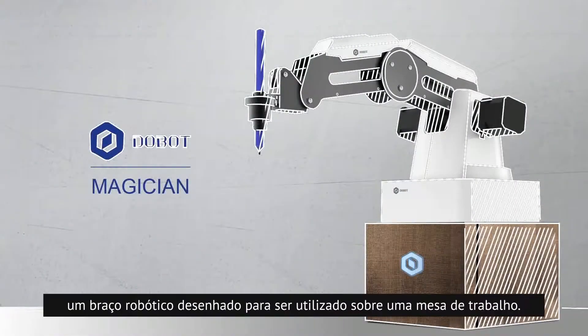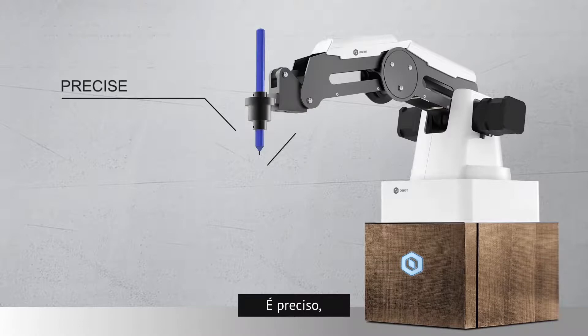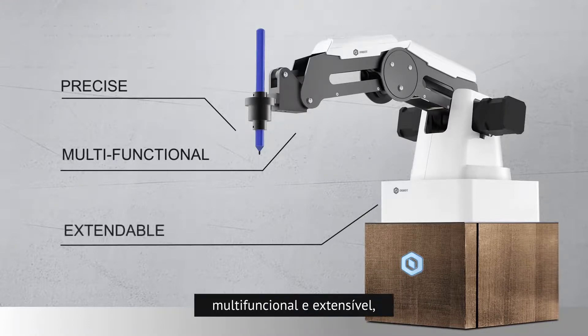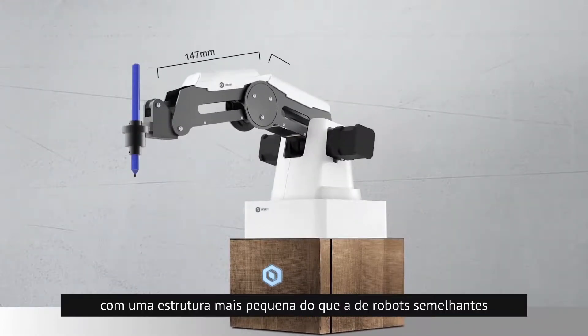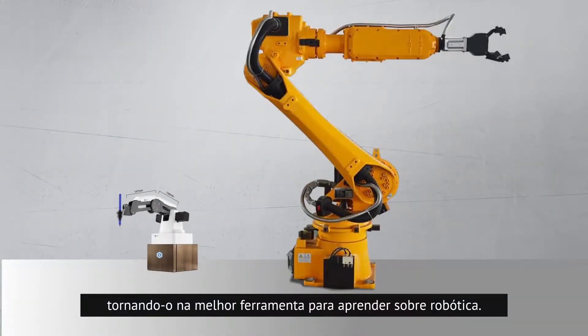It's Dobot Magician, a robotic arm designed to be used on the desktop. It is precise, multifunctional, and extendable, with a smaller body than its counterparts, which makes it the best tool for you to learn about robotics.